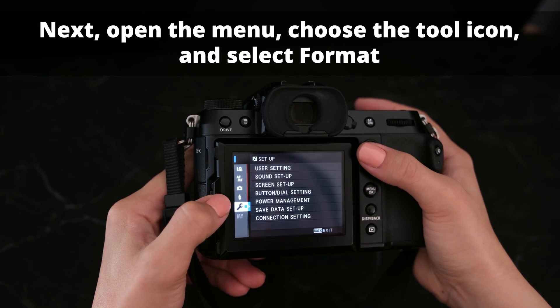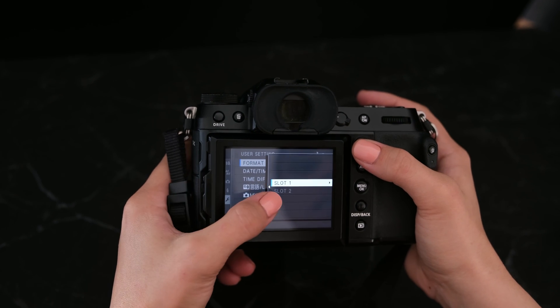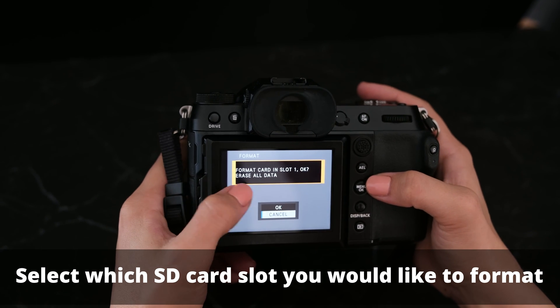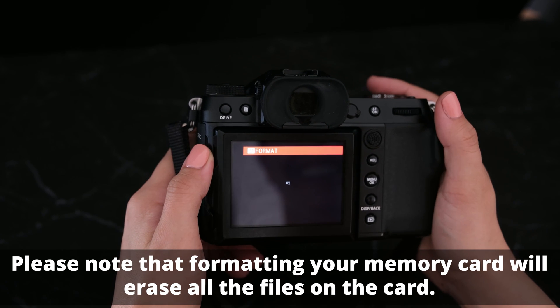I'm using the Fujifilm GFX here and it's slightly different, but each camera has very similar settings. Select which SD card you would like to format. I prefer to use one card at a time just so I don't accidentally delete from the wrong card.